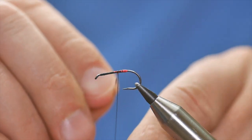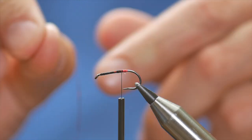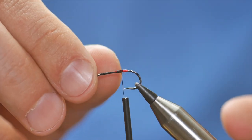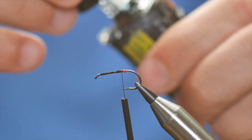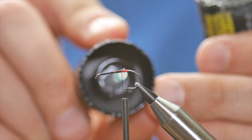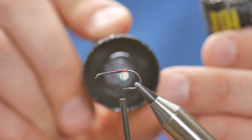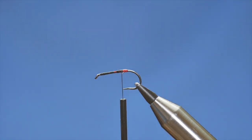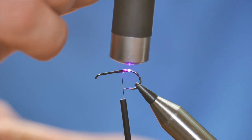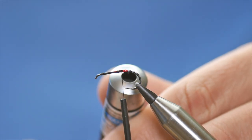I bring it up and secure it with my thread, going back on myself, and once that's in place I can just snap that away. It's quite delicate, so I want to add a little bit of UV resin to the butt section — not much, just enough to protect the ends. It also changes the colour of the material slightly but gives quite a nice effect — these are things you can experiment with yourself. I quite like the effect it gives the fly, so I'm just going to cure that off.